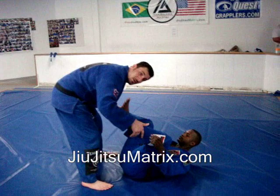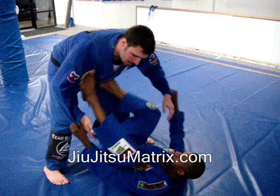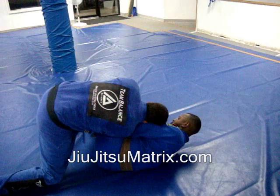Lie down on your back. Dealing with this situation here — he has pulled in my sleeves and he's not letting go. If I open up too much, John's going to go to the triangle, get my neck and tap me out. So what I'm going to do: my elbows go inward, I back up a little bit, and I'm going to move on a diagonal this way.